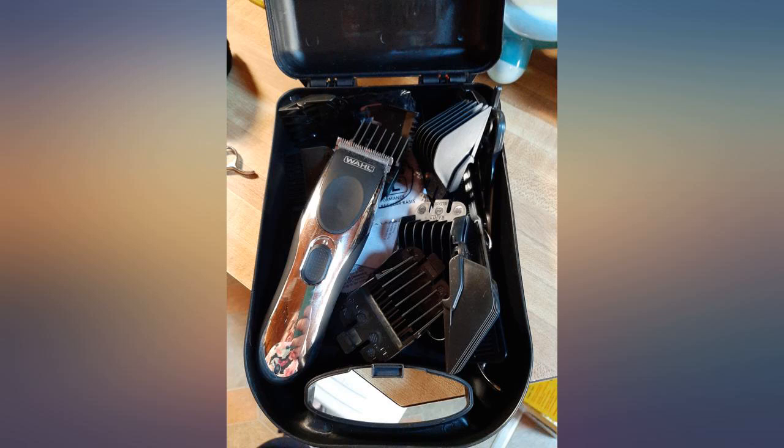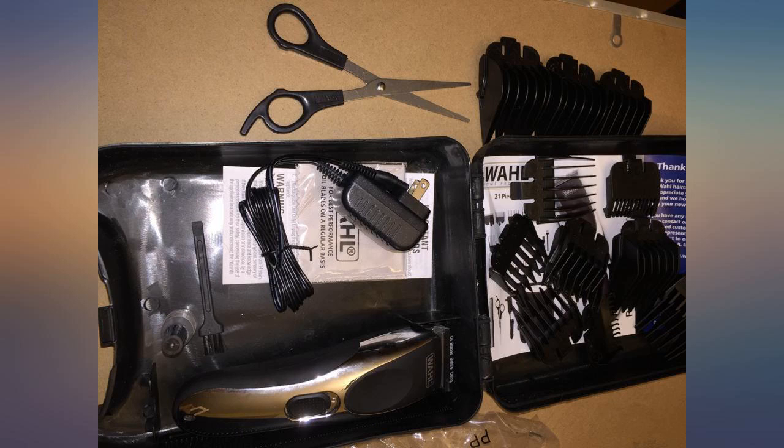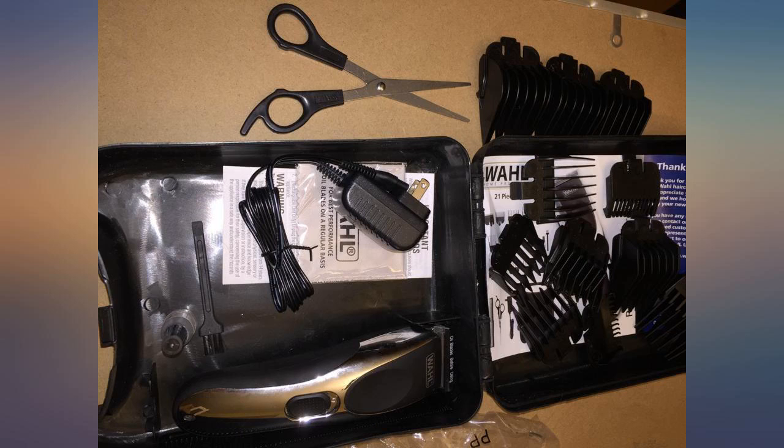Pretty good. I do miss the foot lever that makes it so the blade extends or gets shorter. Would have been nice if there was something that you set the blades in so they weren't just loose everywhere.